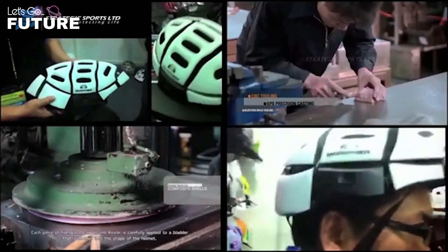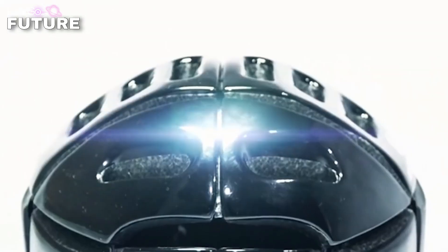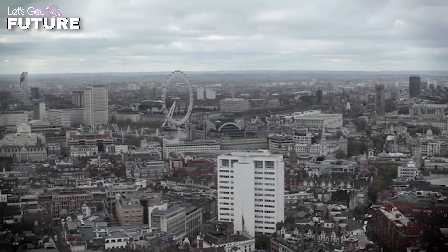Thanks to its compact size, people can carry their helmets everywhere, but there's also the possibility to sell them in vending machines next to bike rentals and ski resorts. The price of the helmet is $150.